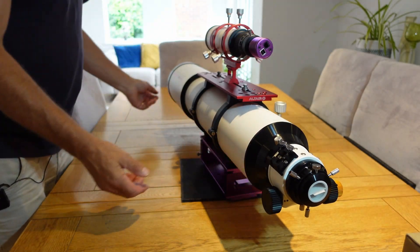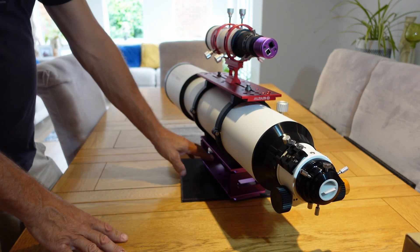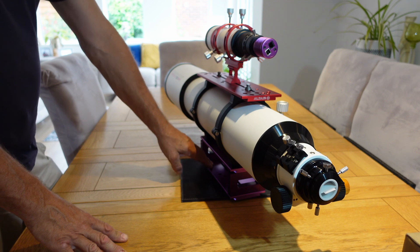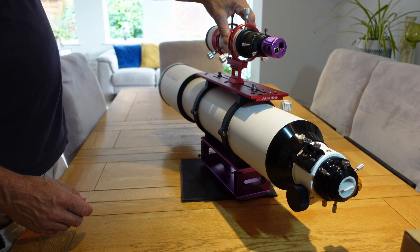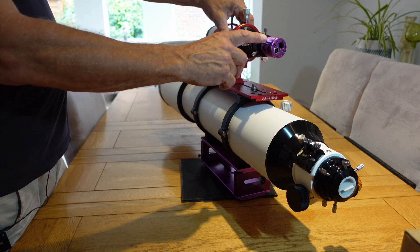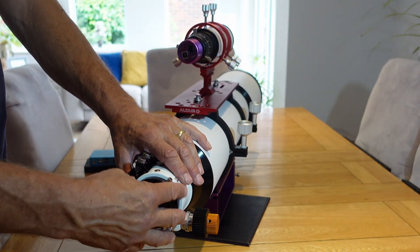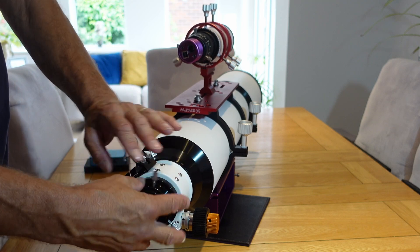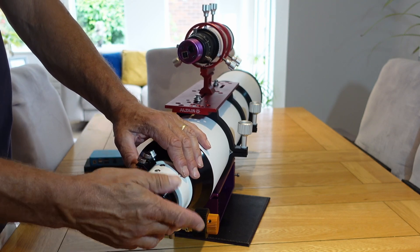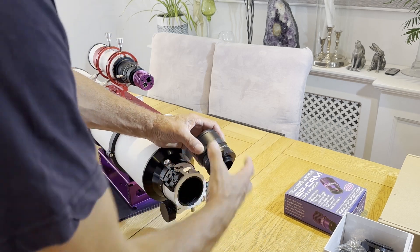So here we have the basic scope set up. I've got a NUC mini PC and a Pegasus power box that I should put under here. We've got the 60mm Altair guide scope on the top and this is the little Altair mini GP 130 guide camera. I'm going to put the flattener on here. I want to keep the scope at its native focal length which is 910mm. I've got the reducer as well but I'm not going to use that at the moment.